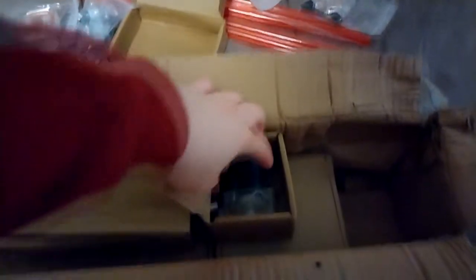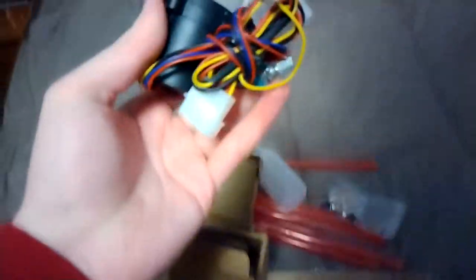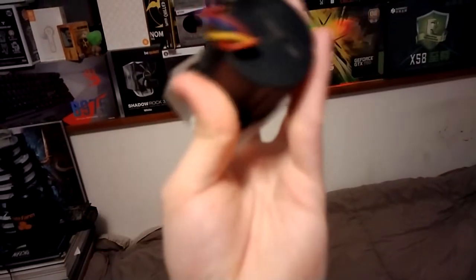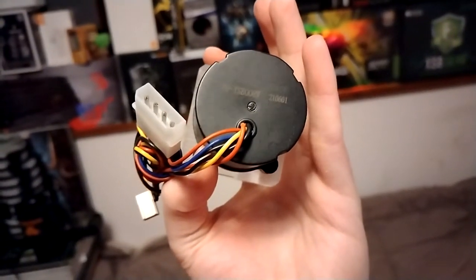Moving on to the next box — here is the main event, which is what really got me interested in this kit in the first place. This is called the SC600 variable speed water pump with an acrylic top. It's also got a DDC-style internal rotor, so it's going to have pretty good head pressure. It's a variable speed Freezer Mod pump — I'm actually really excited to test this thing out.